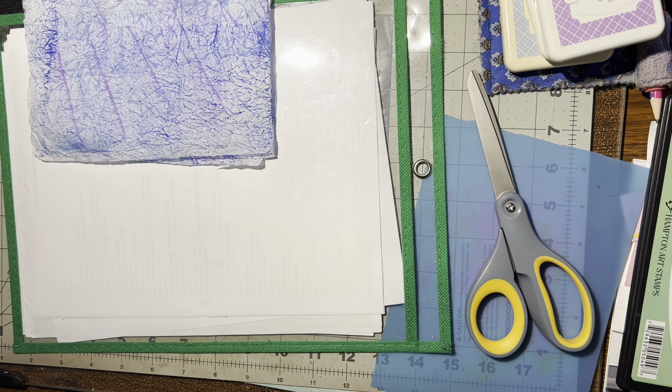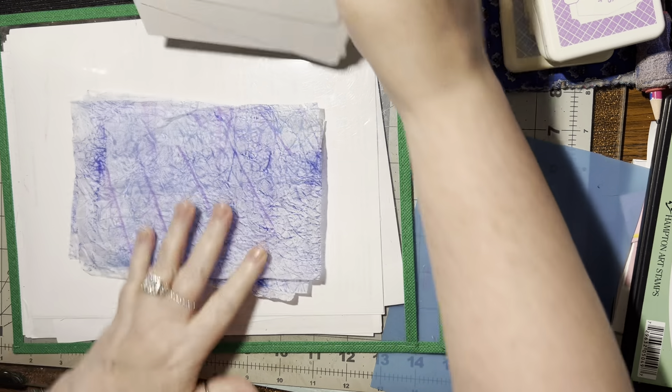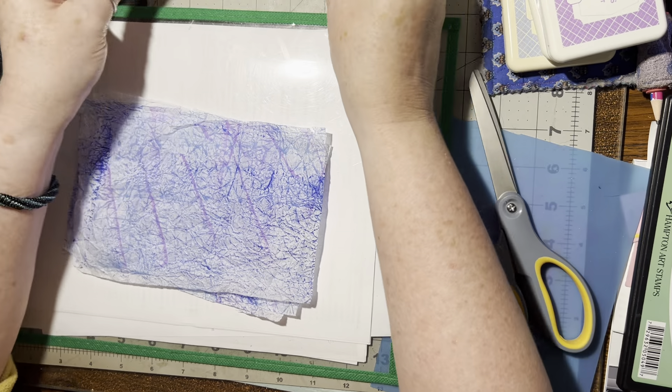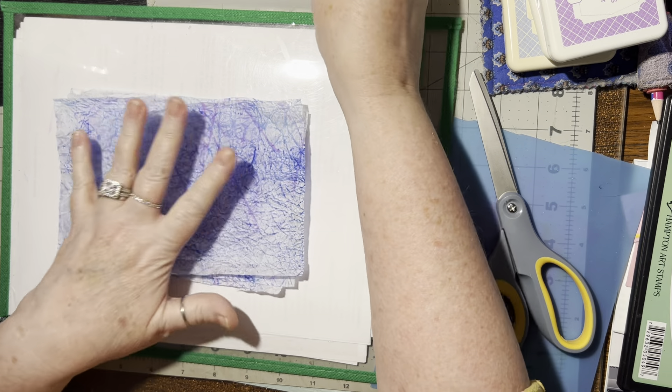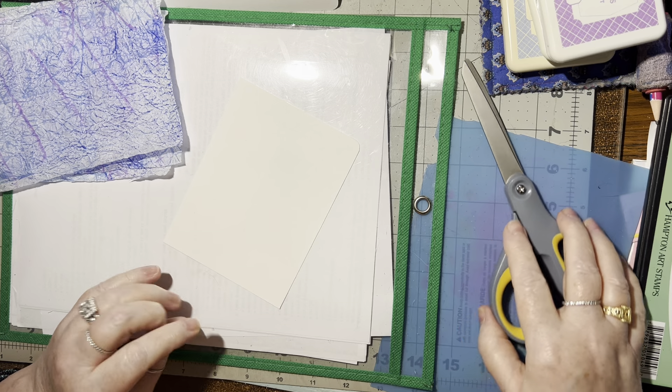Then we're going to take it and crunch it up again. Open it up again. Then we can take the next color, which is a little bit darker blue this time. Just do a little bit — you don't want to do a lot with the second color.